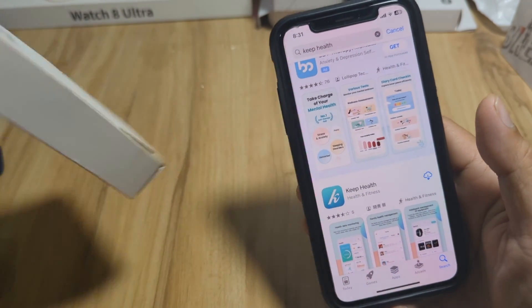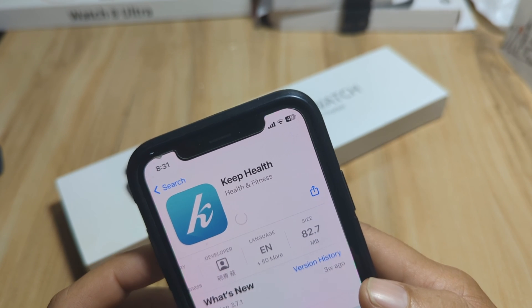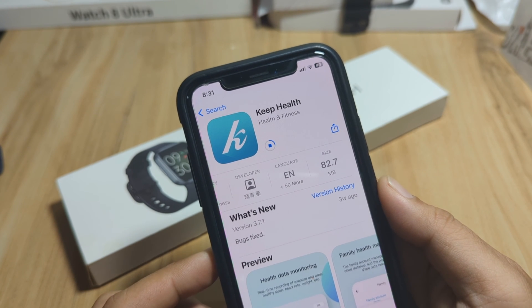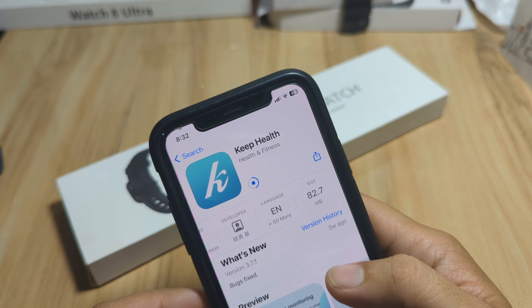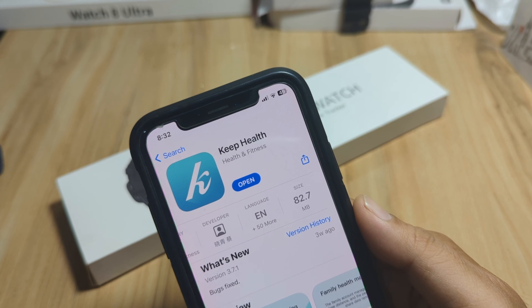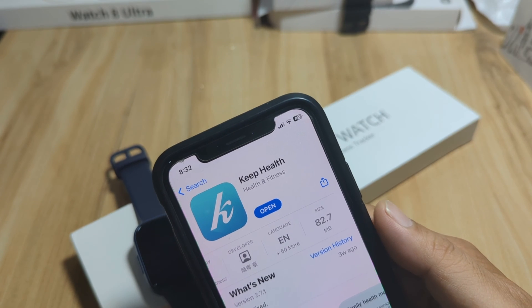Okay, the same logo here, so let's download it. Tap on download and let's wait for the successful download and installation of the app. It was updated three weeks ago, version 3.7.1. Let's wait for it to finish downloading. Okay, as you can see, we are done downloading the Keep Health app for our iPhone. So let's start and pair this smartwatch to the Keep Health application.